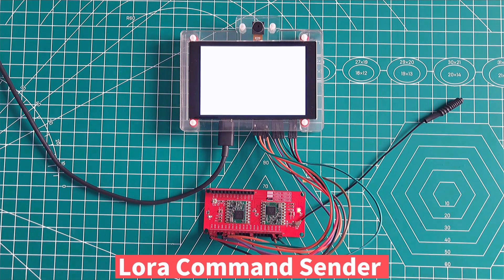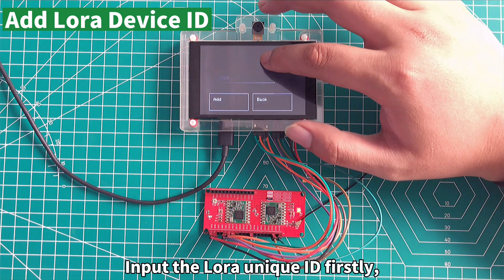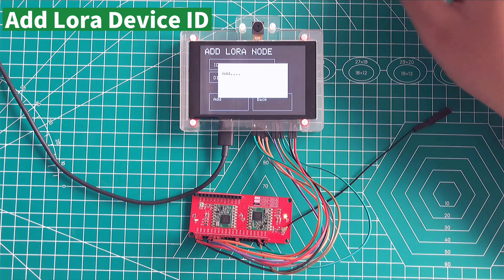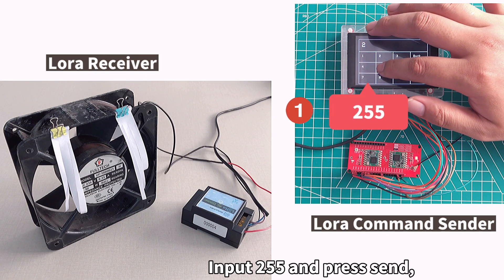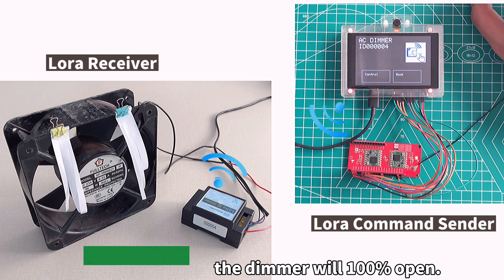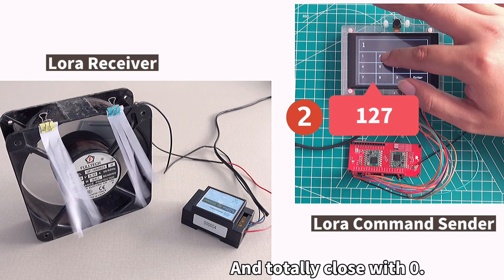We use the MakerFam's ESP Touch plus a MakePython LoRa Expansion Board as the LoRa sender. Input the LoRa Unicor ID firstly — 0004 is the device ID. Data from 0 to 255 represents the chop parameter. Input 255 and press it: the dimmer will be 100% open, 50% open by 127, and totally closed at 0.